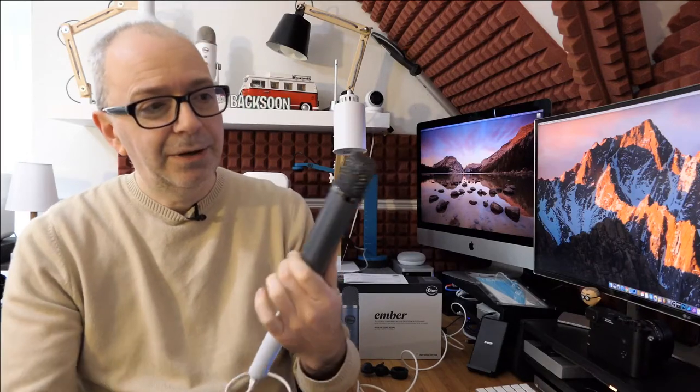So now what you're hearing is the Blue Ember — a very nice sounding microphone. I had a listen prior to the broadcast and I think it sounds extremely nice: very clear with a very neutral tonality. I think it's a very accurate microphone. I also like the fact that it's a nice slimline design — it looks absolutely superb.